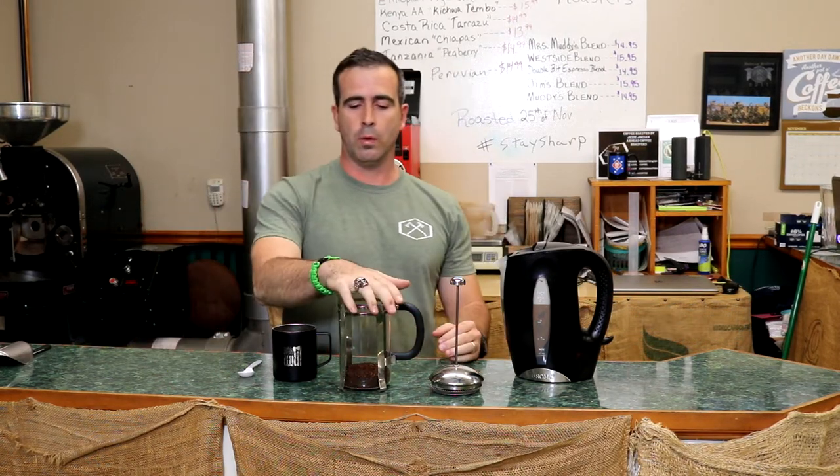Whoo, startled me! Anyways, now that I got you here, I've been meaning to talk to you about something. Last week I said we're going to talk about the French press, so that's what we're going to do this week. This thing has been gaining popularity and it's been pretty popular among coffee drinkers for a long time.